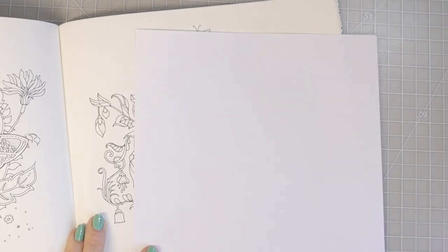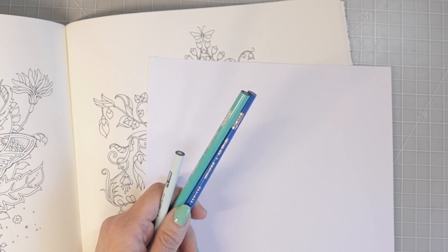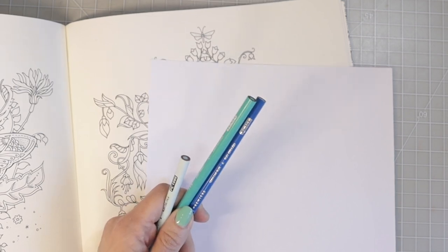These are going to be some super fun color combinations because I am not trying to stay within the same color family — we are going to be really creative this time. If you are a beginner watching this video, I don't want you to be intimidated by the colors I'm choosing. I would like for you to just follow along and try these color combinations out, because practice is the only way that you can learn.